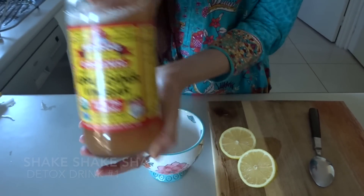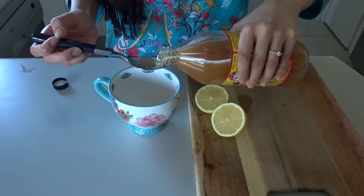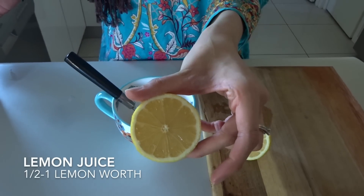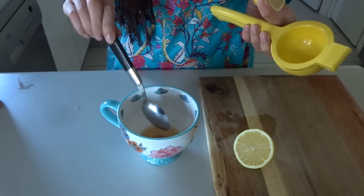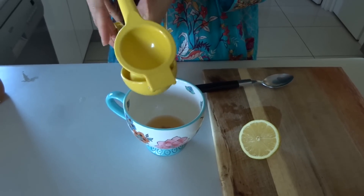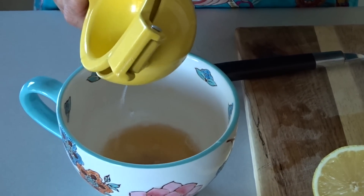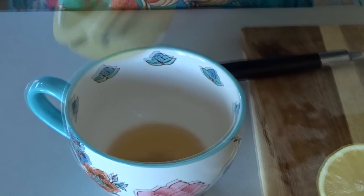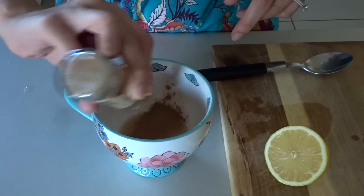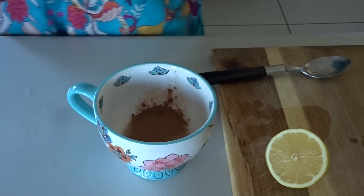Moving into our first drink. Firstly, you're going to need some raw unfiltered apple cider vinegar. Make sure that your apple cider vinegar contains the mother in it to get its full health benefits. I'm then moving on to the juice of half a lemon — please try to use fresh lemon juice because it's so much better than the concentrate. I'm also going to add a little bit of cinnamon, and then we're just going to pop in some warm water. Make sure you drink this warm and drink it first thing in the morning.